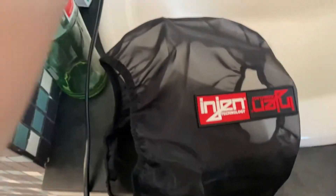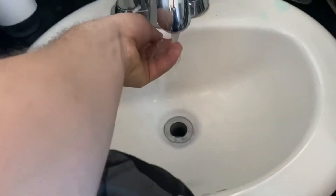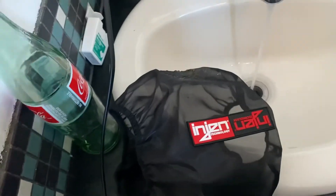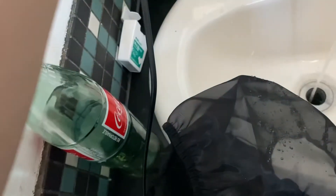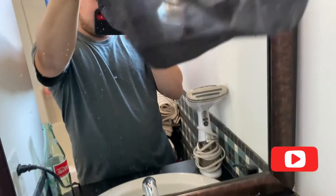I'll show you how this technology works. I'm going to spray some water with my hand, not full force, and just go over it. You saw that right there? It bounces right off. Watch this again — and it just bounces right off. The water, as you can see, forms a bead on here and causes it to just come off. It'll protect your cold air intake and engine from damage.